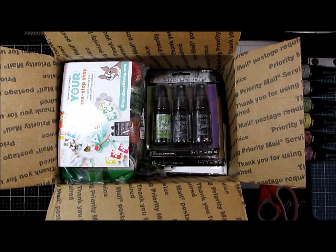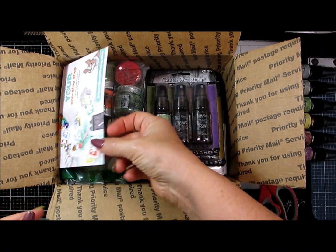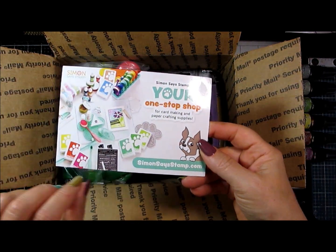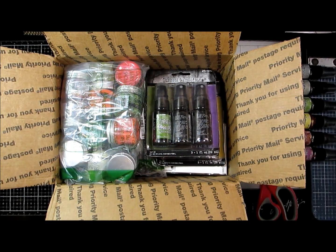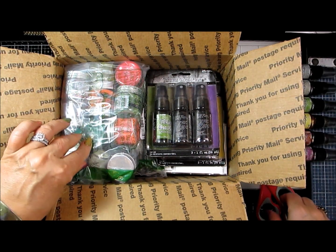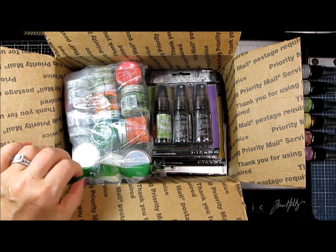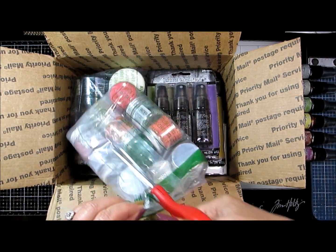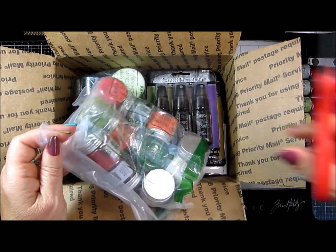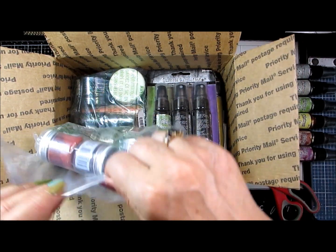It's pretty amazing already that they got as much as they did into this little box. Typical Simon Says Stamp, but no code on that one. That's okay — they've got a few other specials going on right now. Like today it was 30% off with the code SPARK, so we'll catch one of those next time.